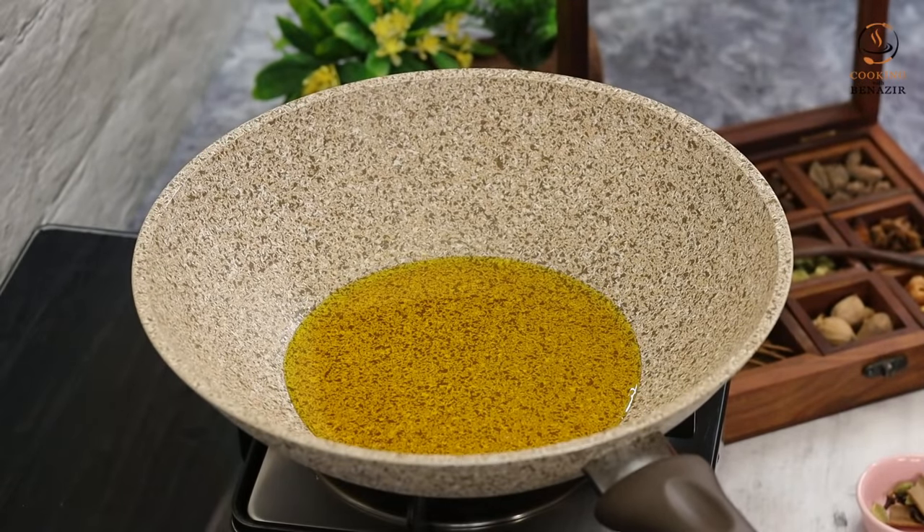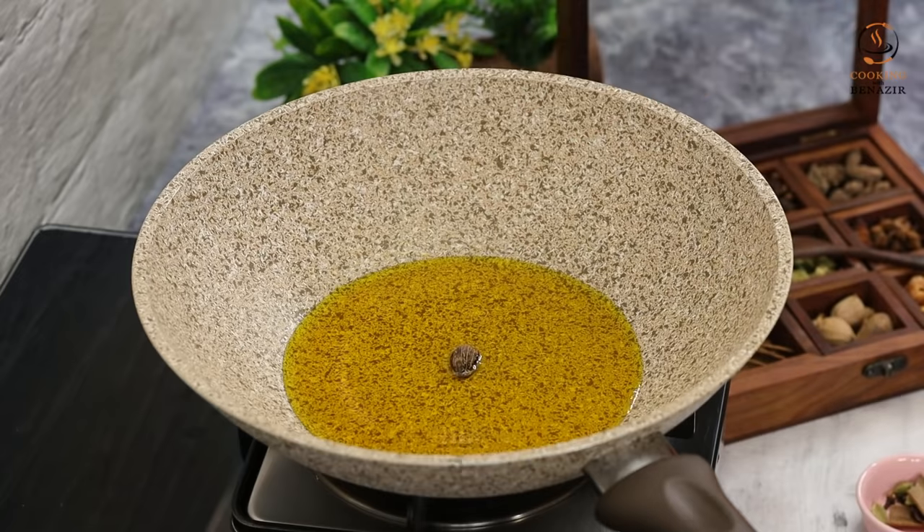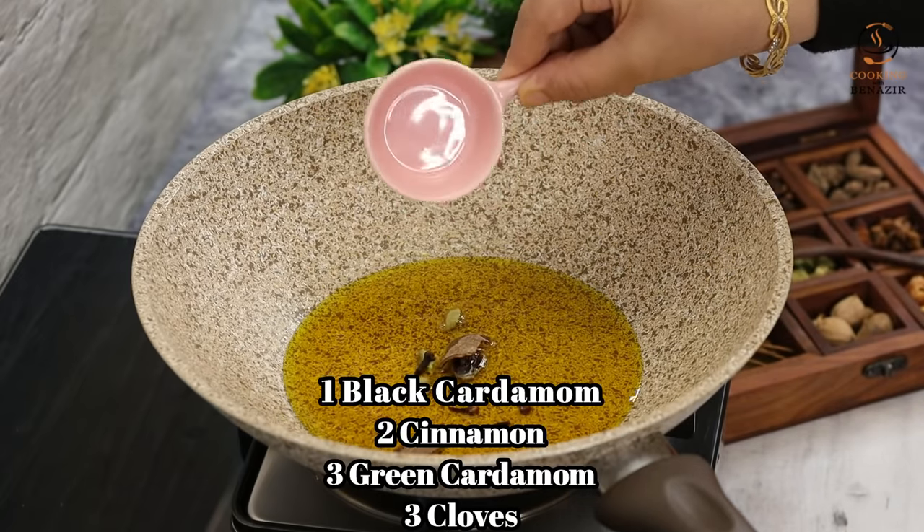4 tablespoons of oil. We will add whole spices: 1 big elaichi, 3 small elaichi, 2 pieces of dal chini, and 3 cloves.